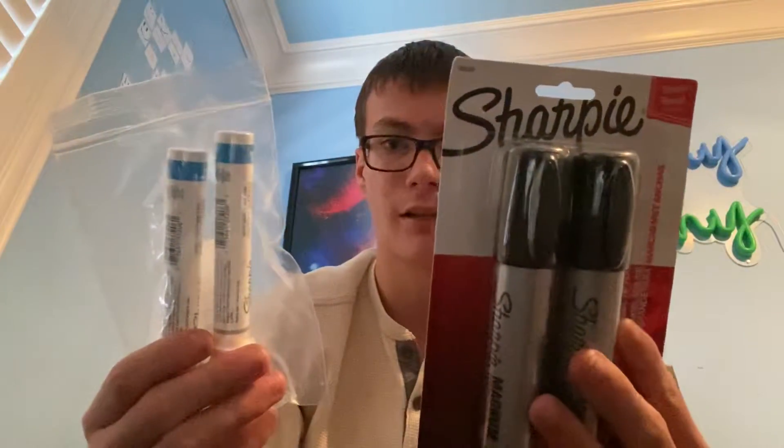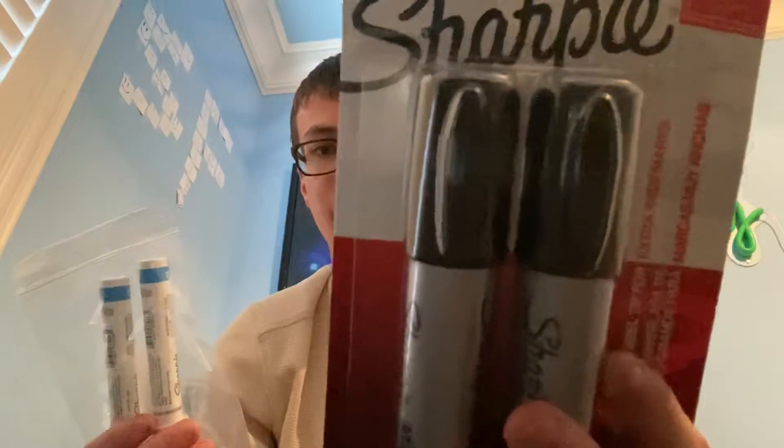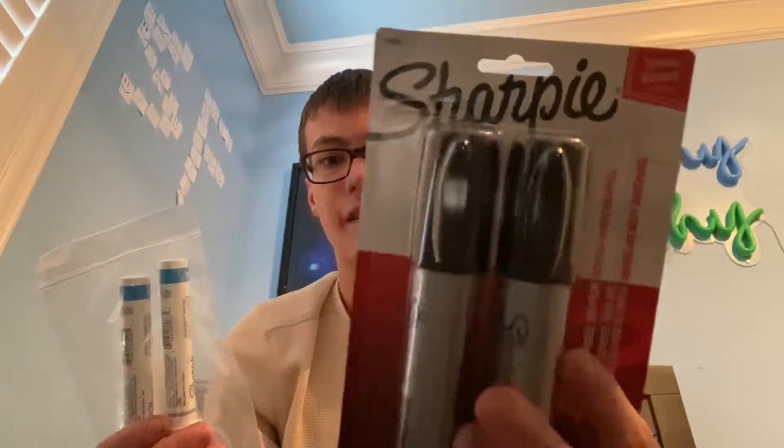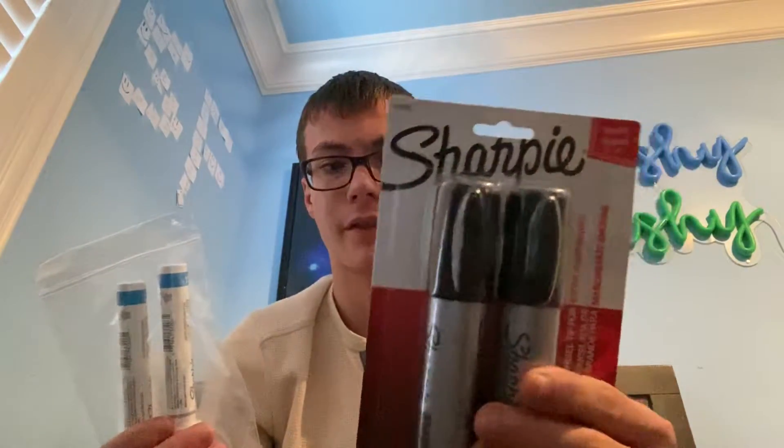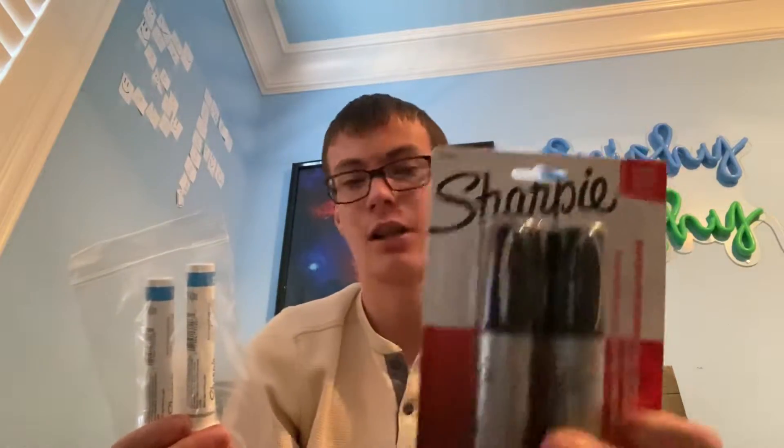Hey guys, so earlier today I got these two packs of markers in the mail. I got these two markers right here. These are Sharpie markers, but they're really big Sharpie markers — bigger. These Sharpie markers are bigger is basically what I'm trying to say. I really don't know how else to describe them.